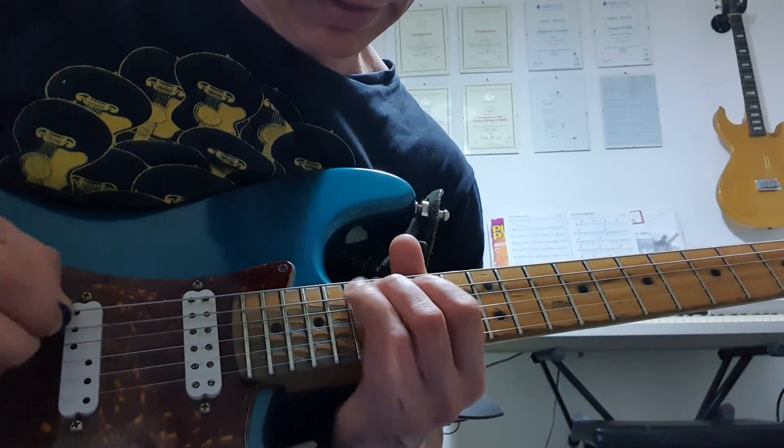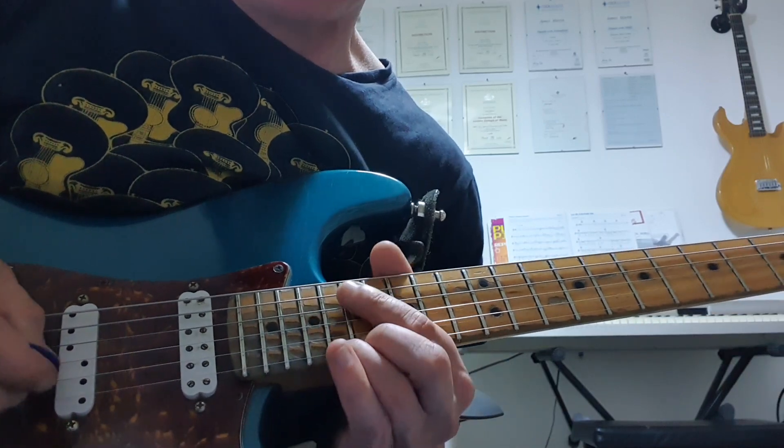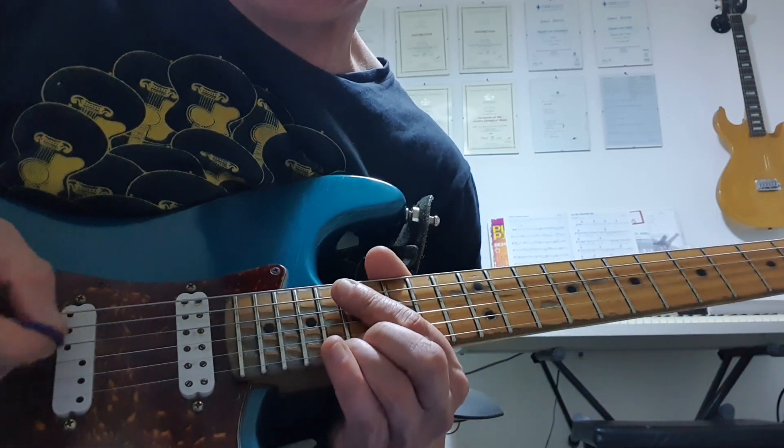This is using G Blue scale, up at the 15th fret, and we're starting off — well, I'll play you through the first thing full speed.